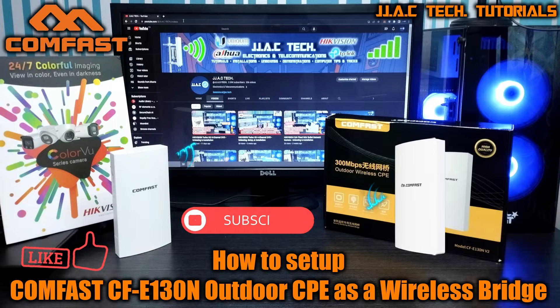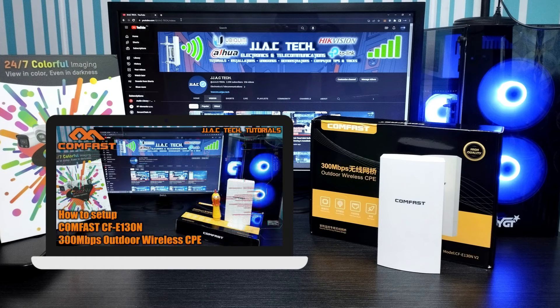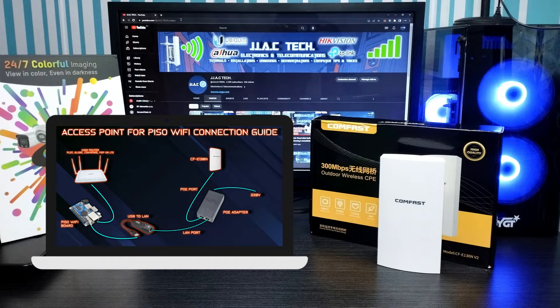How to configure the Comfast CFE-130N Outdoor CPE as a wireless bridge. Step 1: configure your first CFE-130N as the main AP.